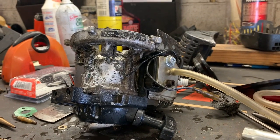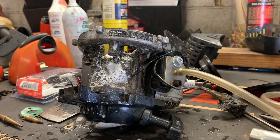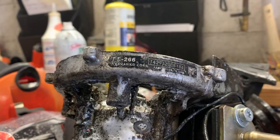The crankcase half gasket has failed on this PE 266.